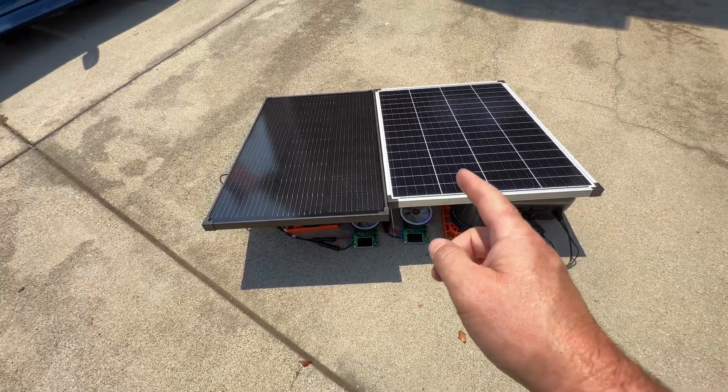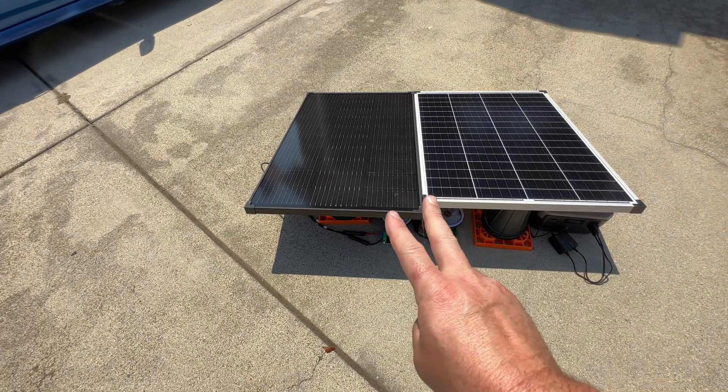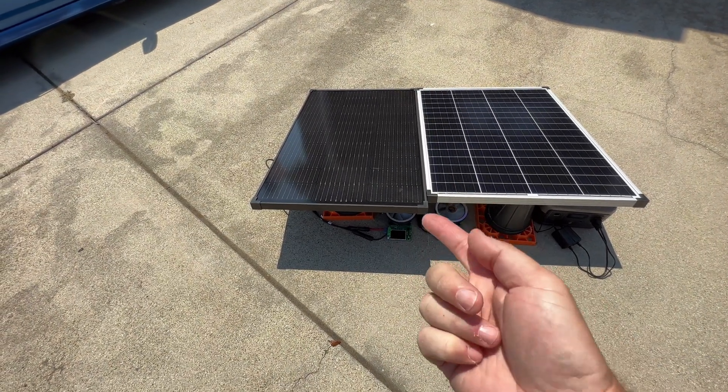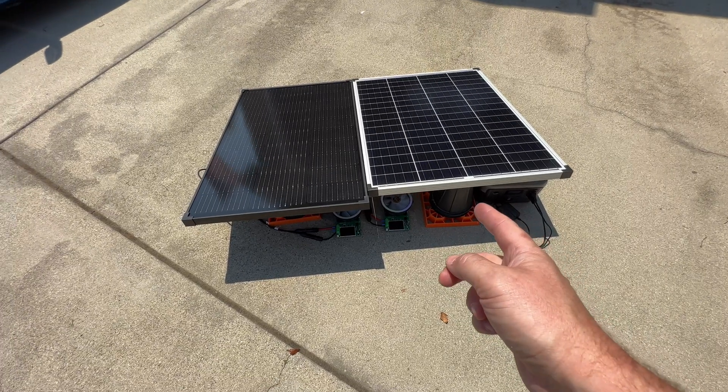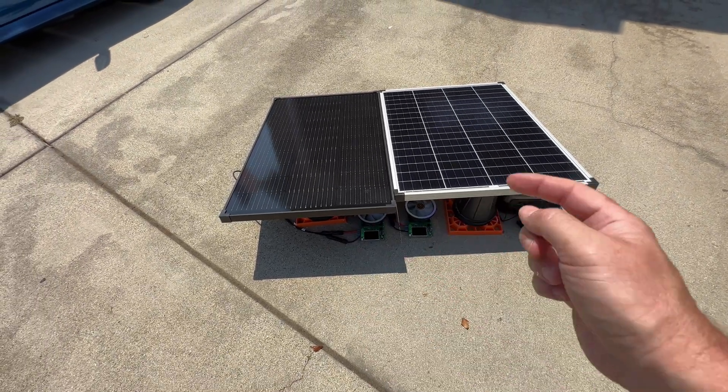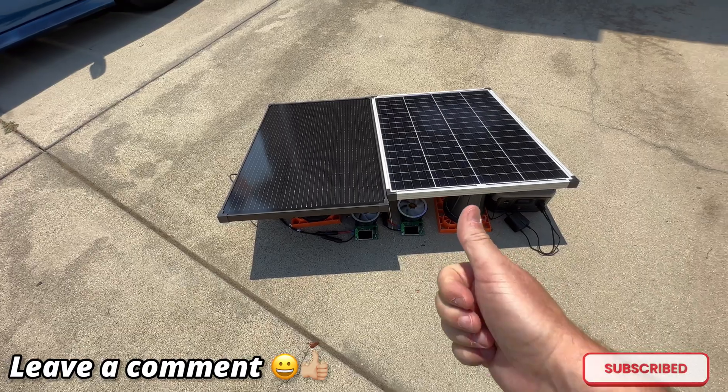The Harbor Freight panel performs really well and is consistent — it's a great panel for the price. The EcoFlow isn't bad either, though you do have to buy them in a two-pack. Is there another 100-watt panel out there that can beat the Harbor Freight? Let us know down in the comments which one it would be.